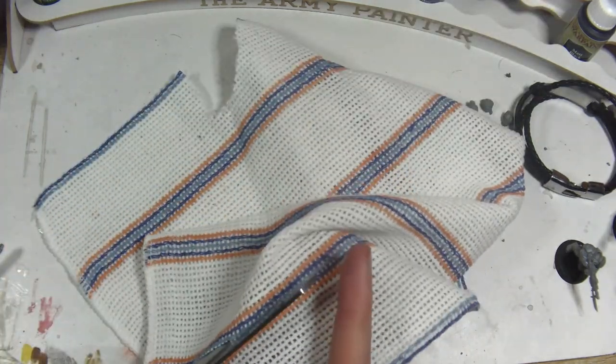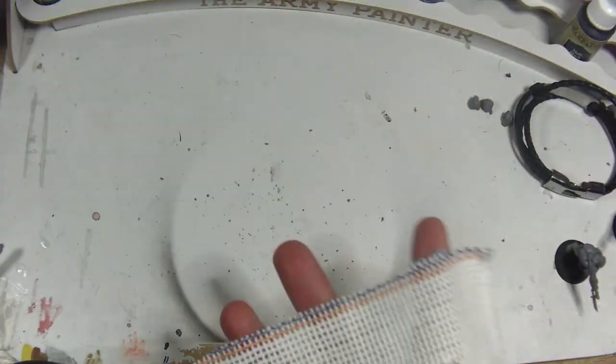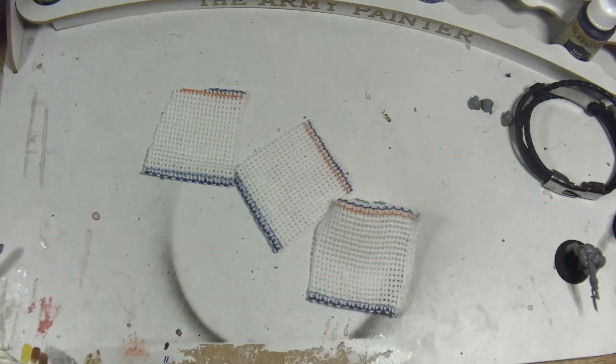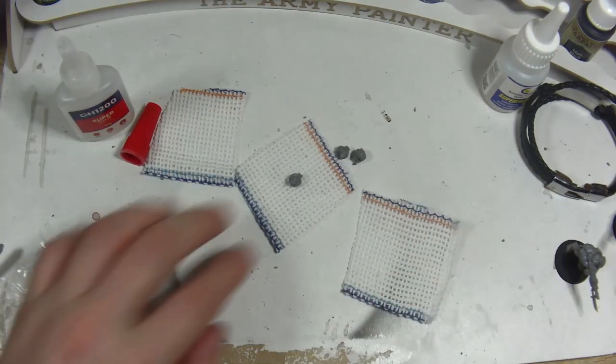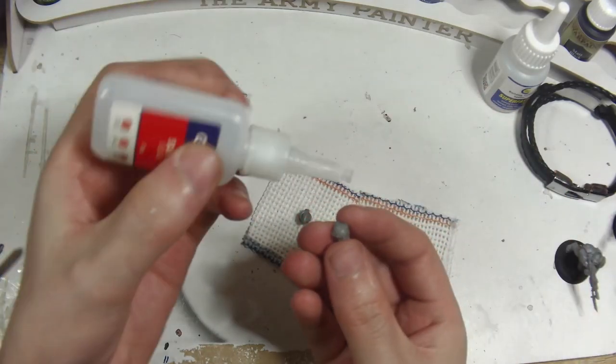I cut the cloth down into workable sizes, making sure I have plenty of material left to cover the head and then some, as it's always easier to remove excess material than to add extra in later. Then I drop a super glue on the top of the head and stick the head in the middle of the cut up dishcloth. Then once all three are glued in place, we wait for them to dry.